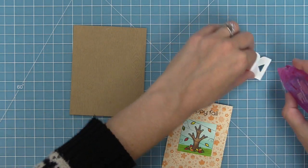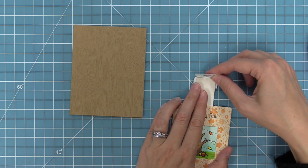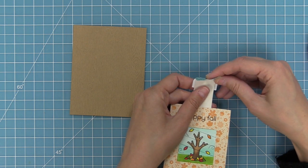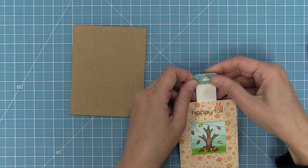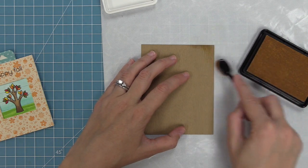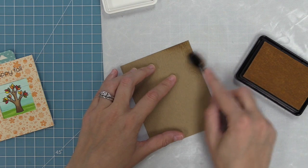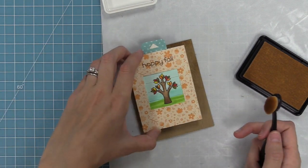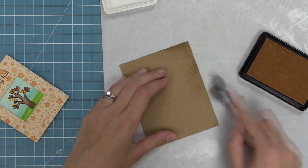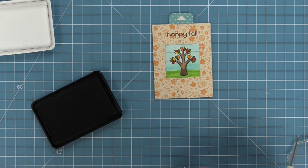Earlier we cut one of the tabs from some of that fall fling paper that coordinates so nicely, and we're going to layer that tab on. This tab is not only informative because it has an arrow that lets the recipient know what to do, but it's also functional in that it creates a stopper so you don't end up pushing your whole moving piece all the way through the card. Now here is some woodgrain cardstock and I'm taking the new sugar cookie ink and just blending it on the edges — it really makes the woodgrain texture pop and gives it a nice subtle aging effect perfect for fall.